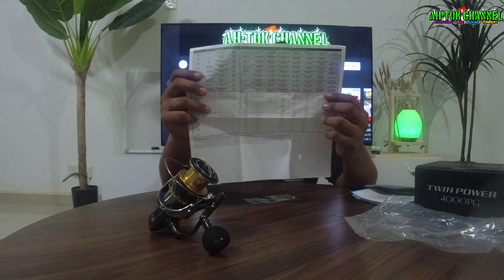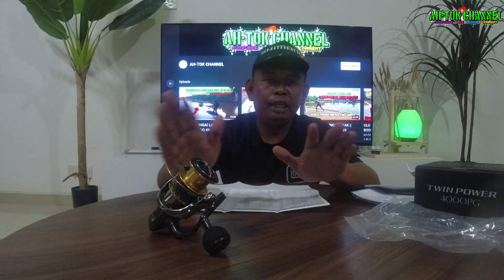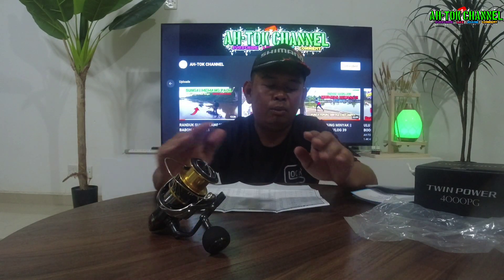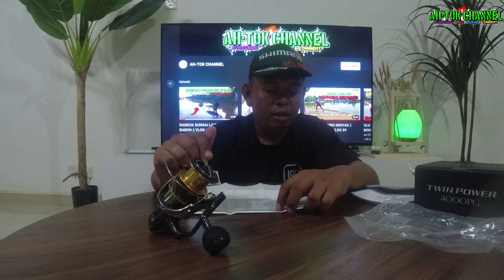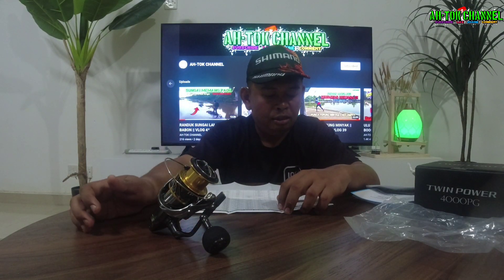Spek untuk Twin Power 4000 PG. Mungkin ada yang tertanya apa tu PG kan — PG tu adalah Power Gear guys. Power gear. Kalau macam XG, Extra Gear guys. Kalau HG, High Gear. Dan ada macam-macam lagi, dia ada banyak guys. Apa yang aku tahu itulah — PG, HG, XG.